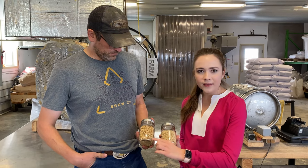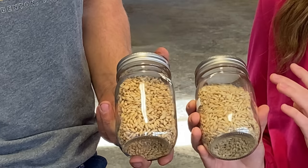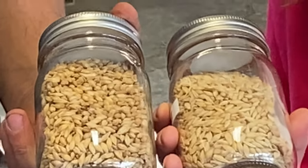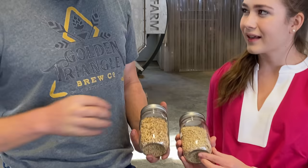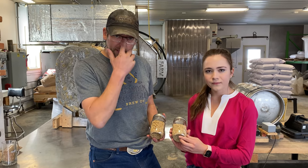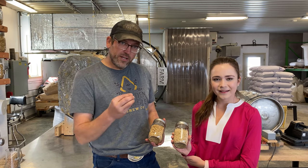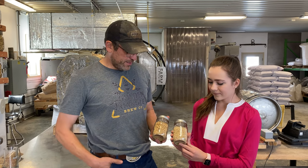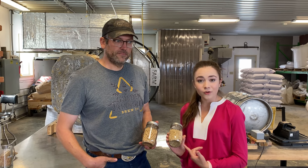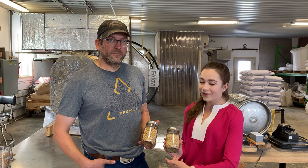Ryan has the malted barley and I have normal barley. They look a little bit the same but there are big differences. If you actually chew it there's a significant difference — the malt is much crisper and actually has a little bit of sweetness. That's because the internal cell walls have been broken down and all the starches are starting to turn into sugar. It's actually quite tasty. I tried normal barley and then malted barley and it's so different, although it looks very similar.